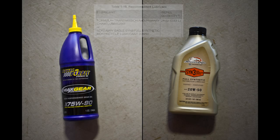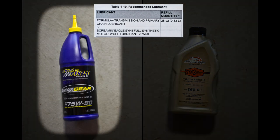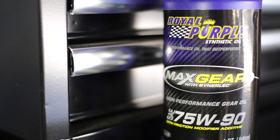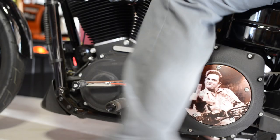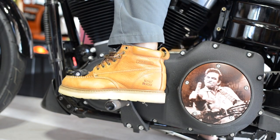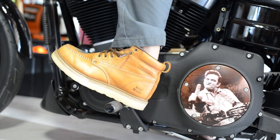Harley states in the service manual you can use synthetic 20w50 or transmission lubricant. Which of these products is specifically designed for a transmission? I also reached out to Royal Purple's tech department, and like Harley they stated that you can use either 20w50 or gear oil, but they added that many of their customers report smoother shifting and quieter operation when using a gear specific lubricant.